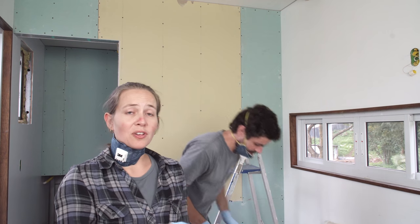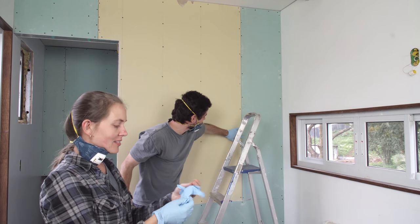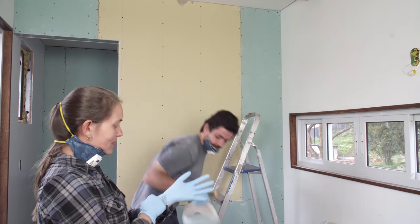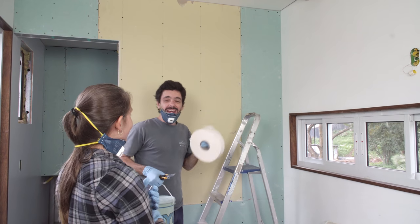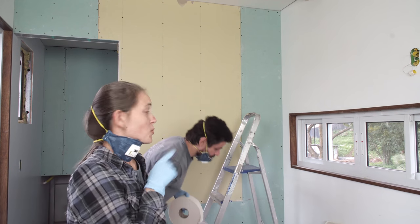The first step to do the finishing of the drywall is to use the tape. We need to cover the joints in between panels. To do that we need to apply some pudding, and on top we need to apply the tape, and then we need to apply pudding again. We've never done this before but we're gonna manage to do it. And we need to cover the screws as well.